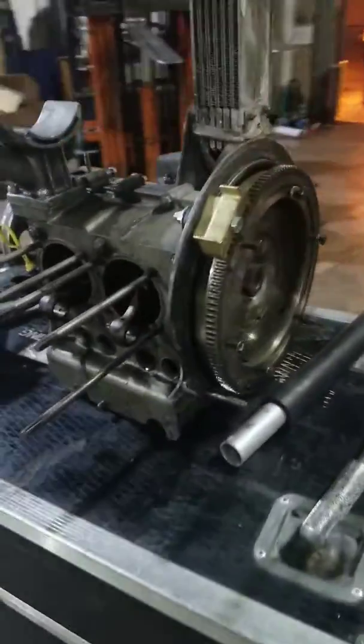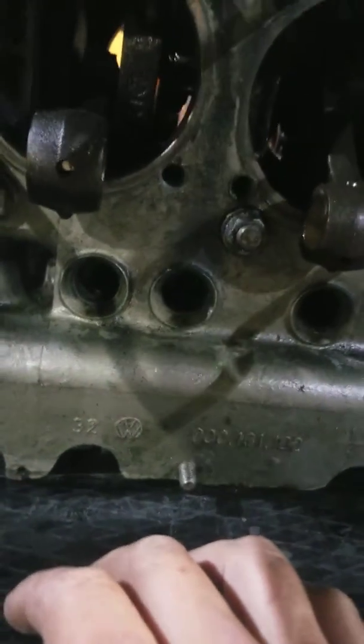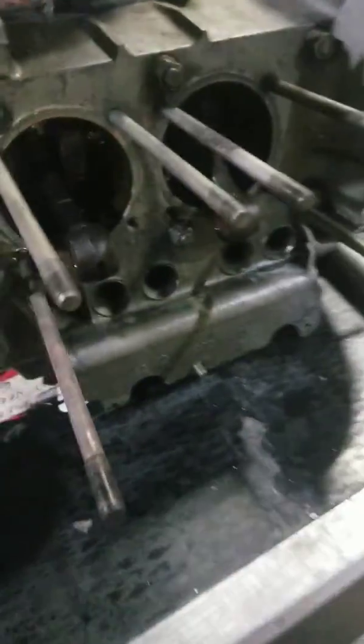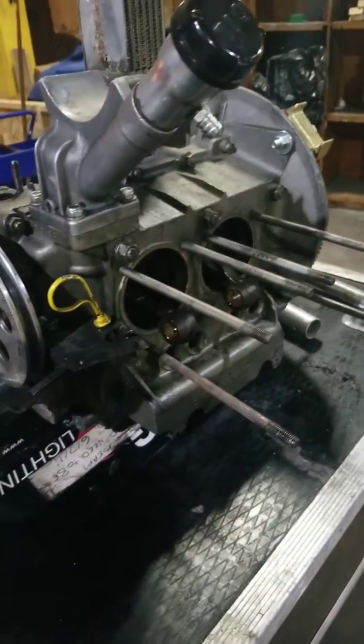I'm gonna start tearing down this short block here because I was doing a case saver over on this side — I need to put case savers in there anyway. I was doing one outside the door and a big gust of wind came and blew shavings inside the engine. So I'm gonna take the case apart, get rid of any shavings I can find, and then put it back together.